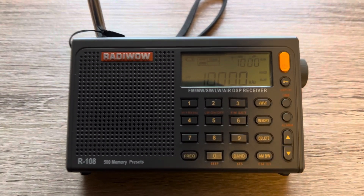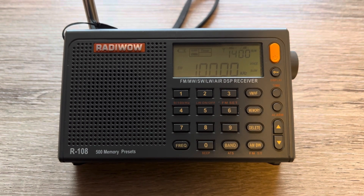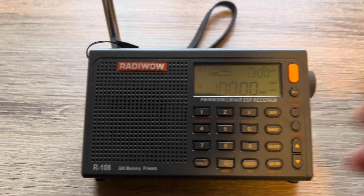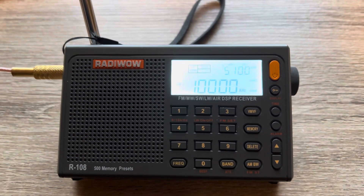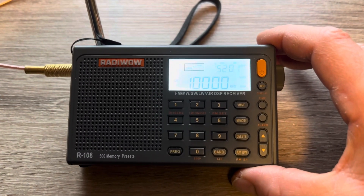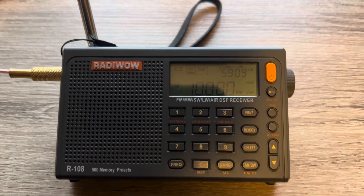As you can hear, there's a lot of noise and I do not hear the time signal. We'll go ahead and plug in the MLA-30. I would say that's a good improvement in your reception.